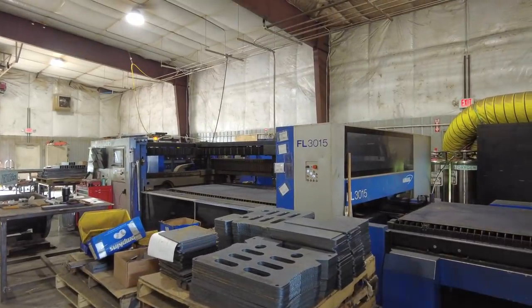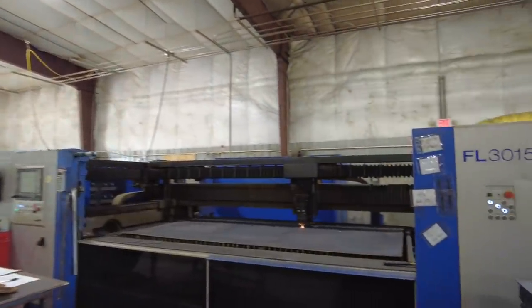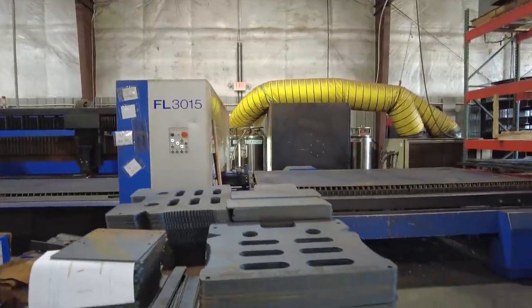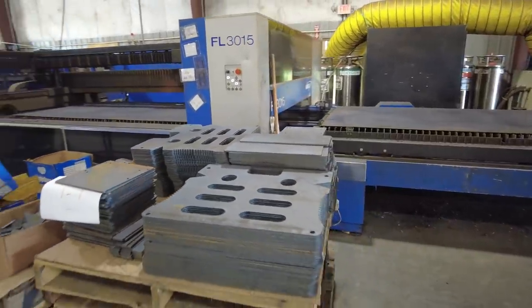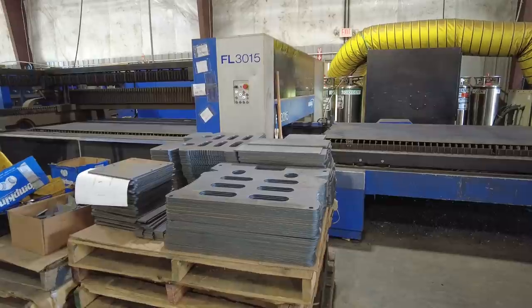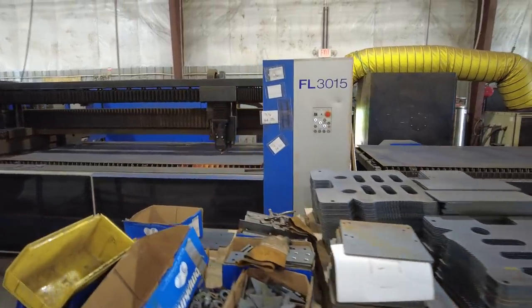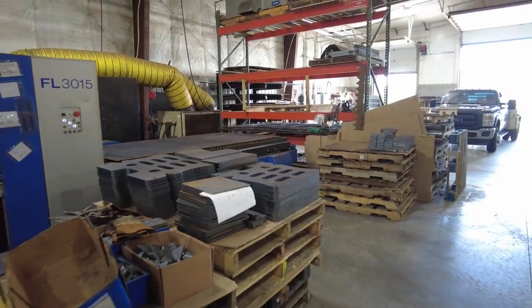I want to show you something here in the background. We've got the laser running, cutting parts — cutting some mainframe parts for the high output models and new log lift parts. You can see we've got a giant stack of those, and that'll answer one of the questions. The new log lifts are a hit and have been in production for a while. We've got about 60 of them ready to form.